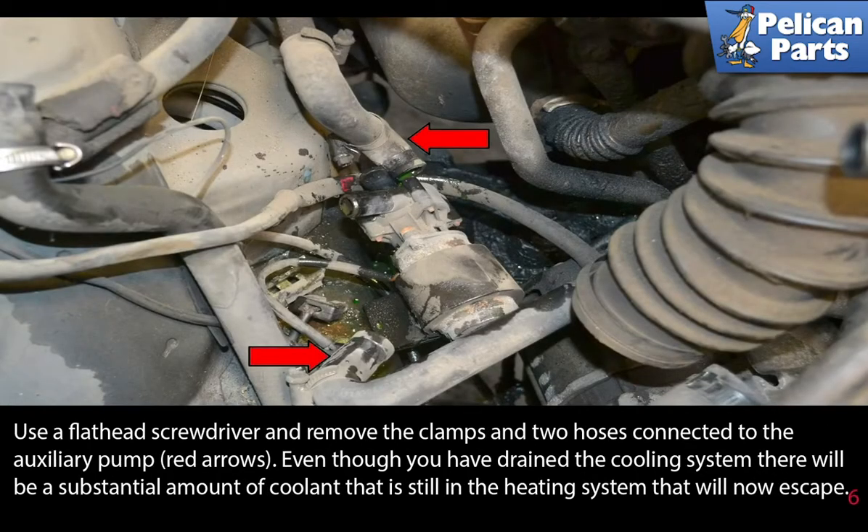Use a flathead screwdriver to remove the clamps and two hoses connected to the auxiliary pump. Even though you have drained the coolant system, there will be a substantial amount of coolant still in the heating system that will now escape.